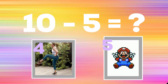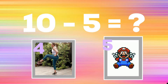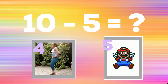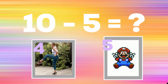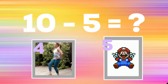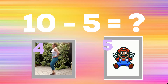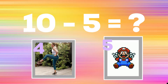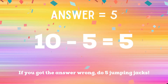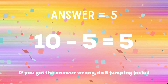10 minus 5 equals: if you think the answer is four, do some crossover kicks; if you think the answer is five, do some star jumps like Mario. The correct answer is five. If you got the answer right, great job! If not, you have five jumping jacks to do. Ready, go!